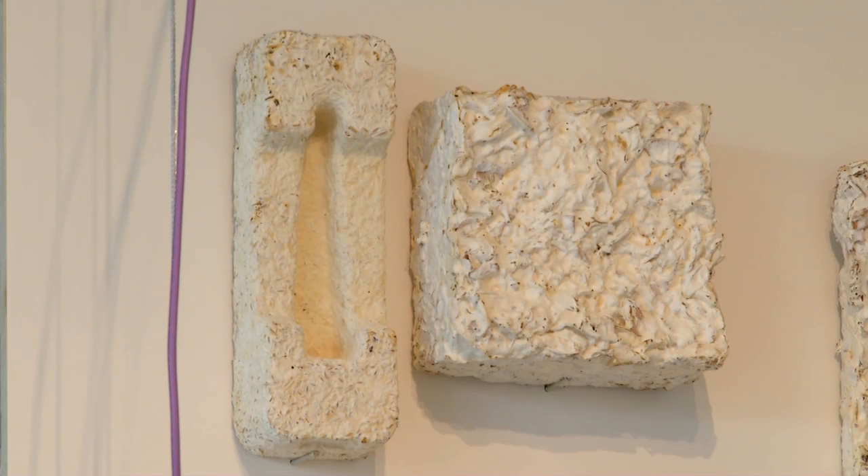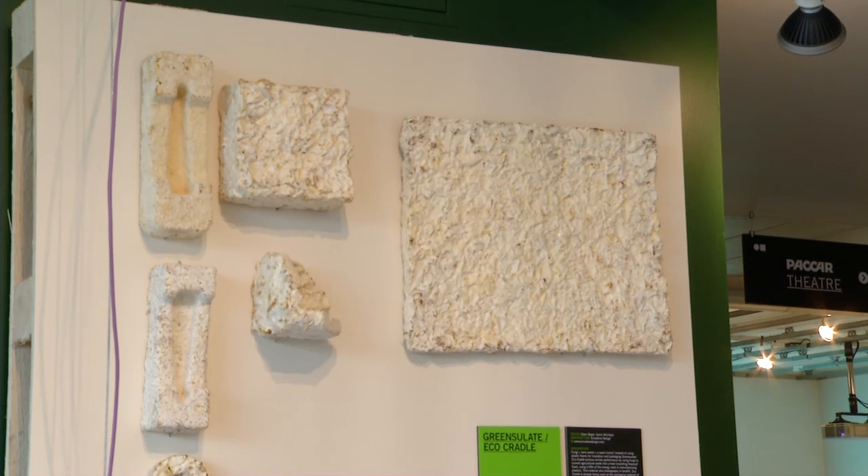They've actually got a sample that's been left under their bathroom sink for two years, just to see how long it will last. Numerous companies have carved out their niche selling green materials to green suppliers. The nice thing about this, though, is that as a cradle-to-cradle technique, it doesn't actually have to be created from anything — it's just organically grown, so you're not using any pre-existing materials.